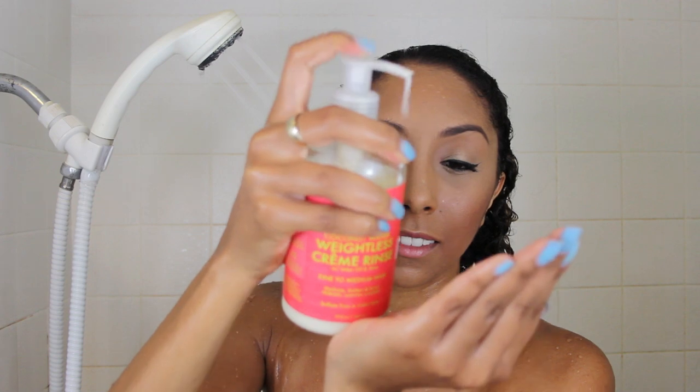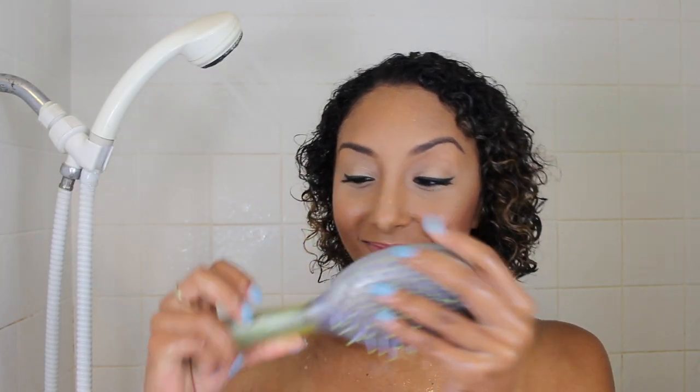Then I'm going to add a couple pumps of the conditioner and massage that in all throughout my hair. With this conditioner, it says to leave it on for about two minutes before rinsing, so while you wait you can do other showerly things. Now I'm going to grab my favorite brush, which is an Ouchless brush by Goody. It has this squishy little handle, and these tangles are not a problem — it just gets rid of all of them like magic. It's literally amazing and you guys need to buy this brush if you have curls.